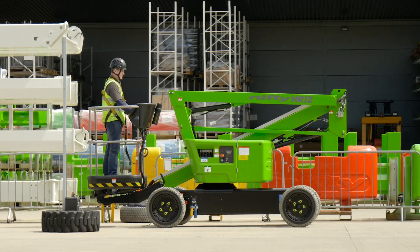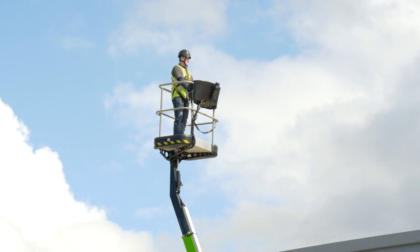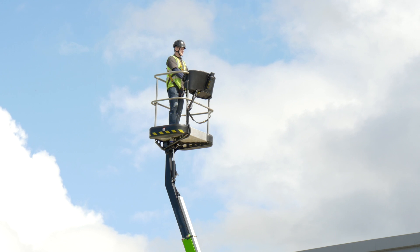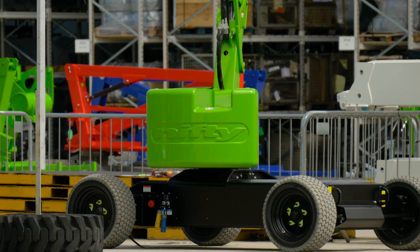The NiftyLift standard duty cycle is a specific set of machine functions designed to closely represent real-world work conditions that can be continually repeated to measure the machine endurance, efficiency, and battery life.